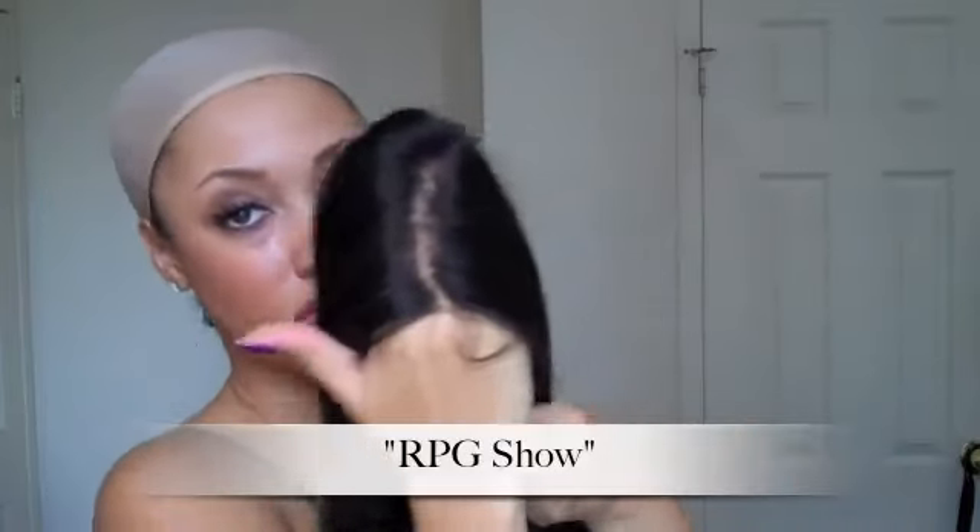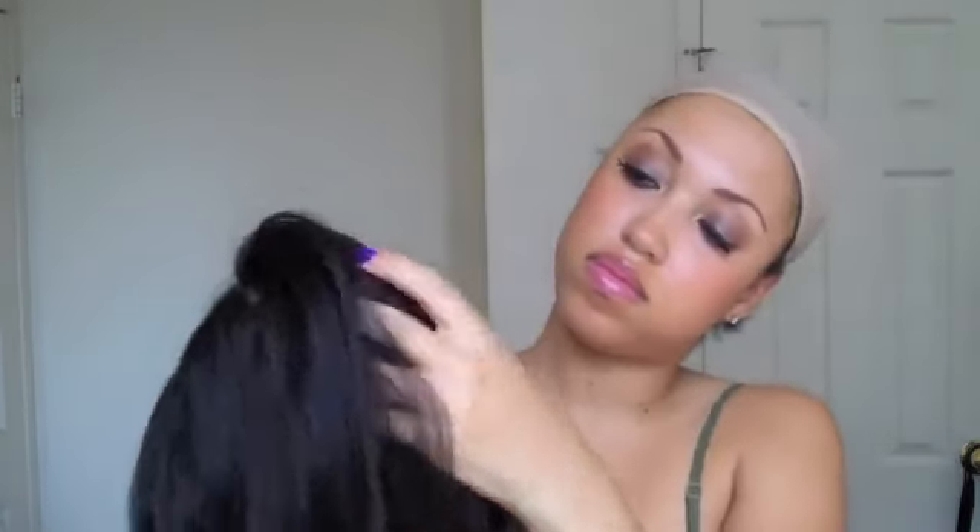Before applying the wig, I put on two stocking caps to take the bulk away. They're flesh colored so that it makes the part look as natural as possible. The unit I'm going to use today is from the RPG Show, and it's a full lace wig that can be parted everywhere.